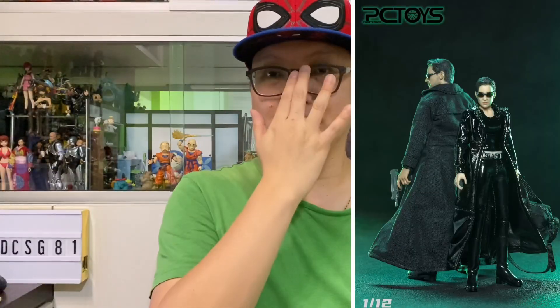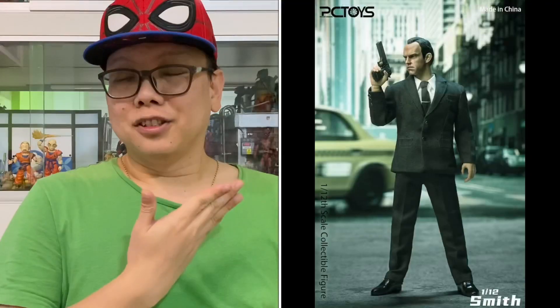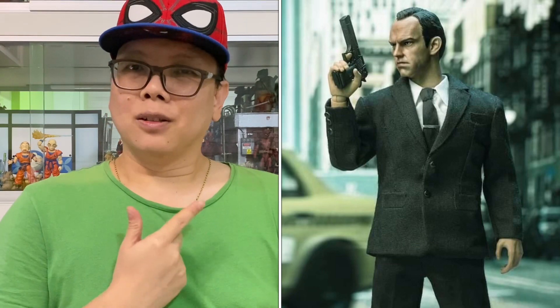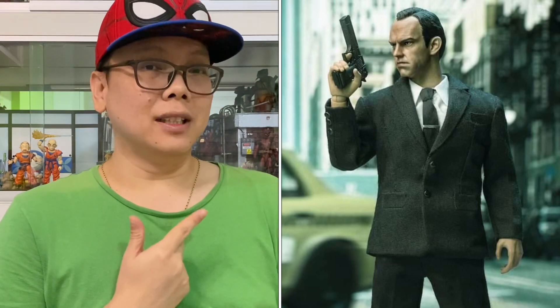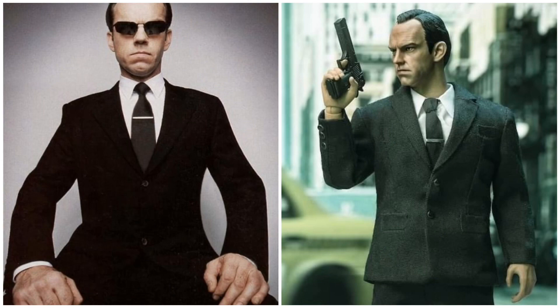If you remember, this company has been making Matrix Neo figures and also Trinity in the recent ones and it has been pretty good looking. I think we all know that this Agent Smith is coming soon and the very first gripe that I have is I think the coat is a little bit oversized.